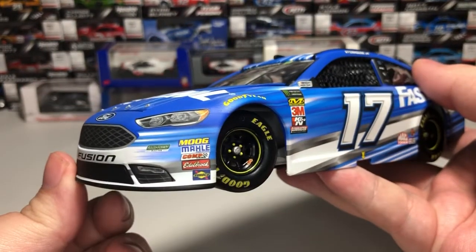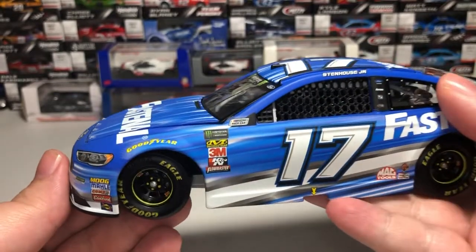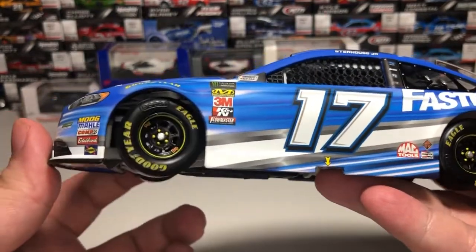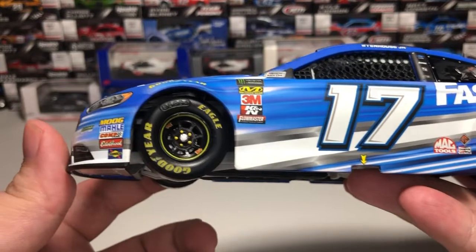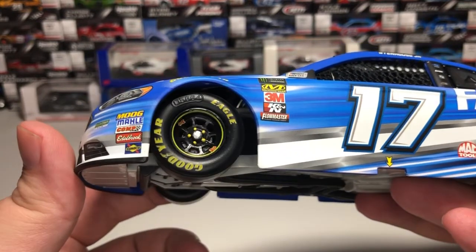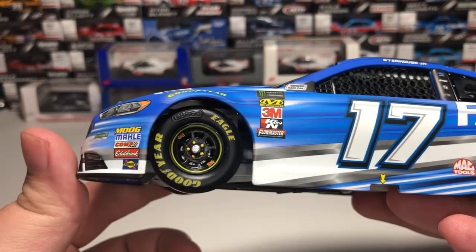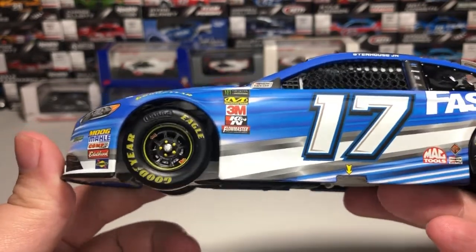For contingencies on the front nose we have Moog, Molle, Comp Cams, Edelbrock, and Sunoco Goodyear above both front tires. The car of course features working steering with yellow painted lug nuts, Arrow race wheel decals, and you can even see detail behind that with brake rotors and calipers.